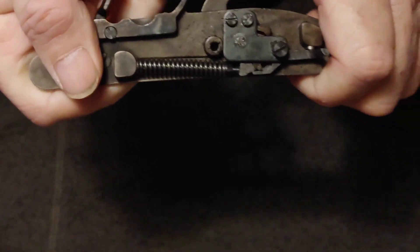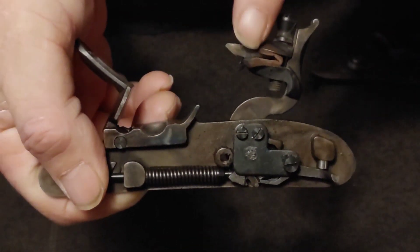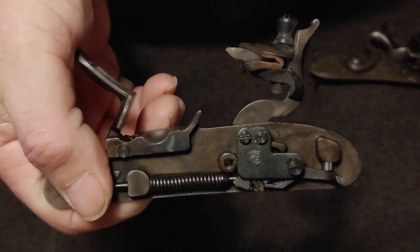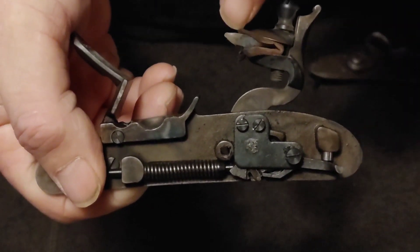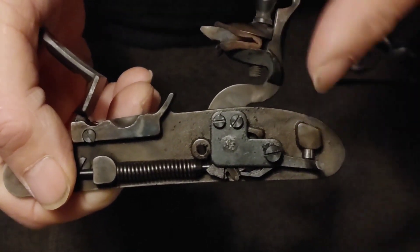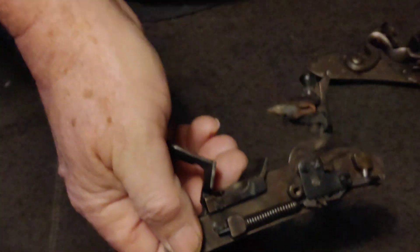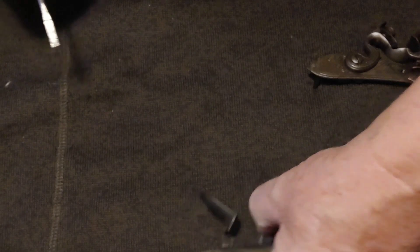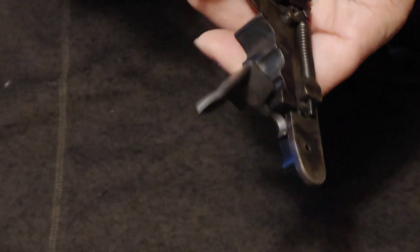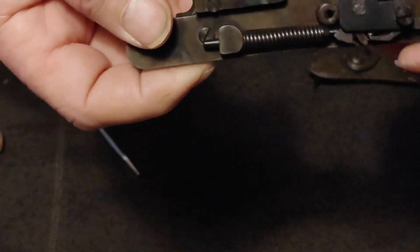In that full cock position — I should take the flint out, because if I trip that trigger with my hand in the way it would get me. So let me do that; I don't need to get bit. Just unscrew it, pull it out. Now we're a little safer.